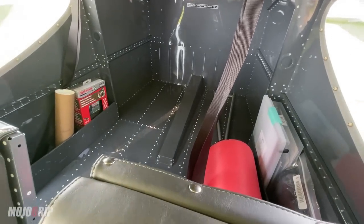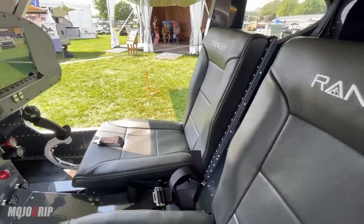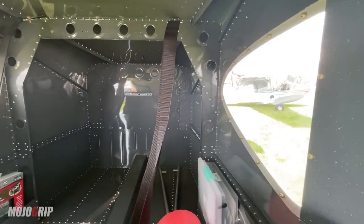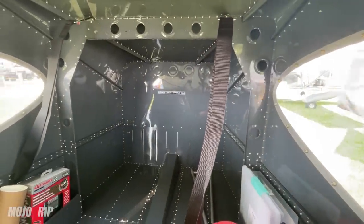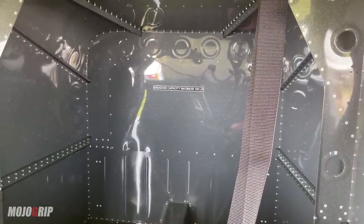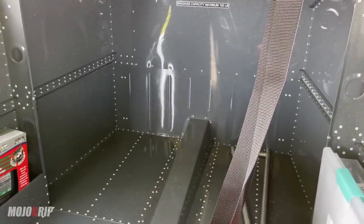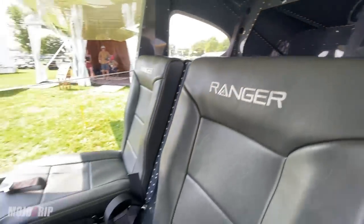Back here you've got even more room in the baggage compartment than you do up front, which is interesting — you'll find this in a lot of light sport aircraft, because with those limitations you just have the space, which is pretty nice. Right there it says baggage capacity maximum 100 pounds, so you can put up to 100 pounds of load in the baggage area.